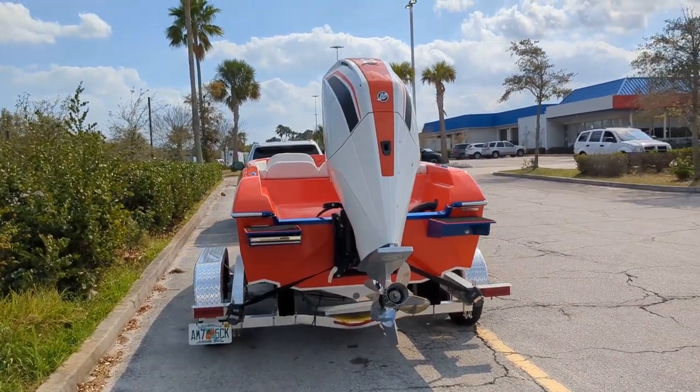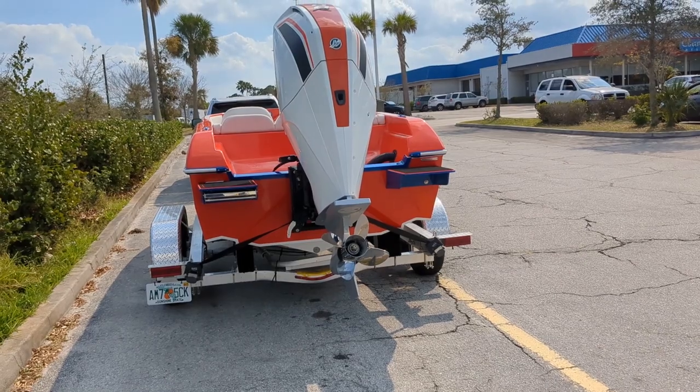The engine turned out really cool. It's got a matching orange panel, custom painted white.